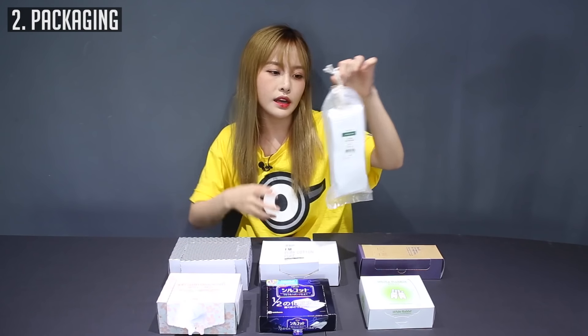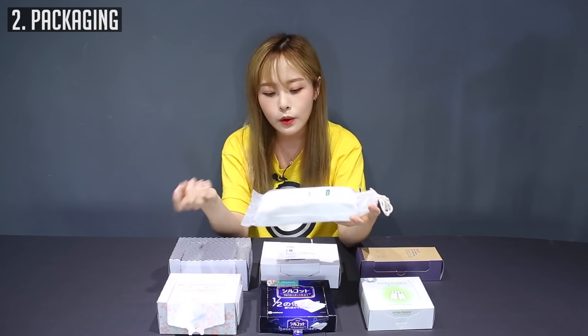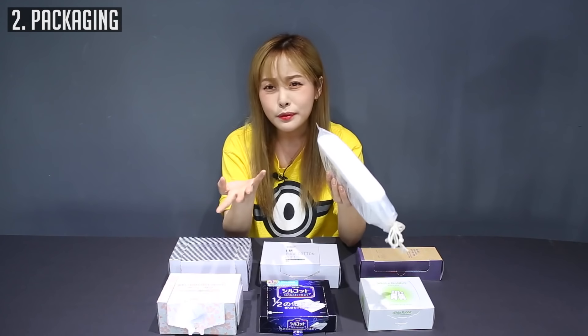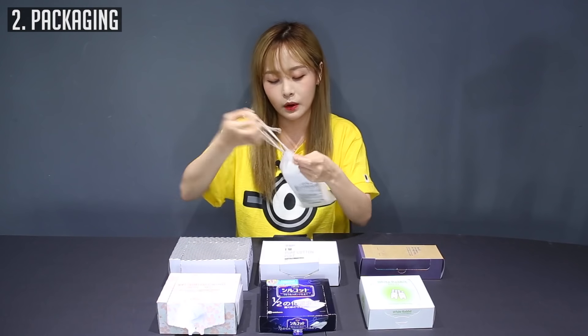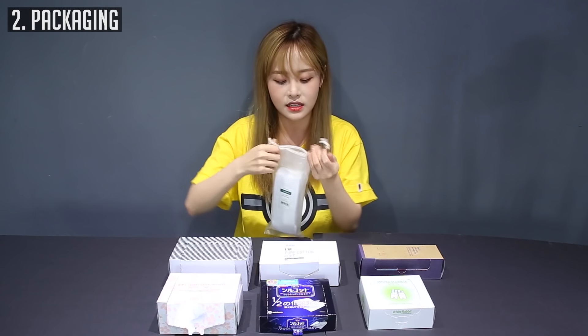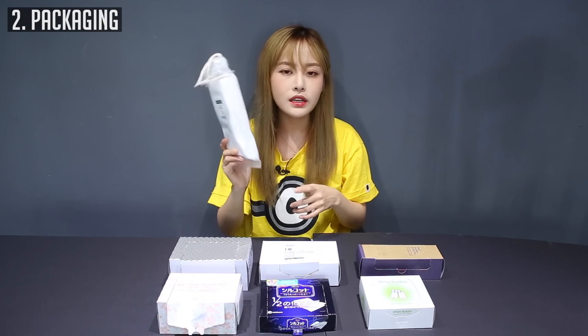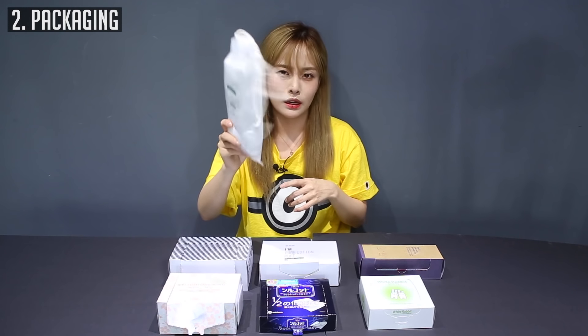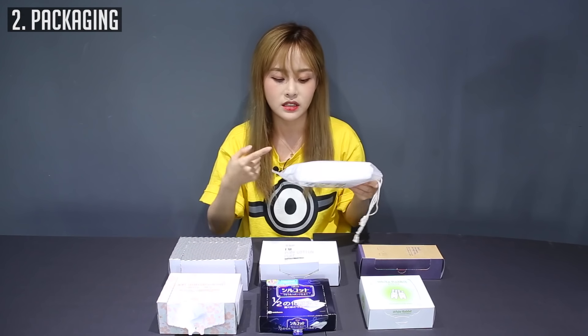Finally, the Innisfree one has its pros and cons. The pro would be that it's waterproof. But it's really uncomfortable to have to open this up, pull out the string, and then fasten and tie it up again. It's kind of tedious. I wouldn't recommend this packaging for cotton pads unless you're really worried about stuff like liquid leaking into your cotton pads.